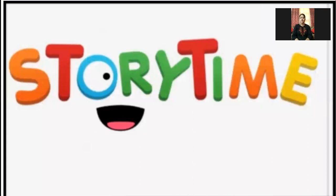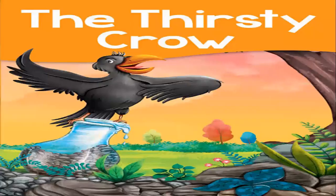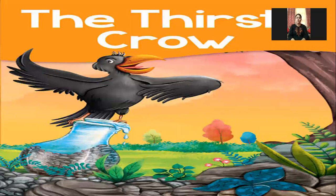Now we are doing a story. You have to watch the actions ma'am is doing and copy and follow them. Good morning — the title of my story is 'The Thirsty Crow.'